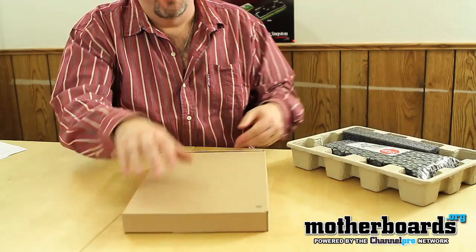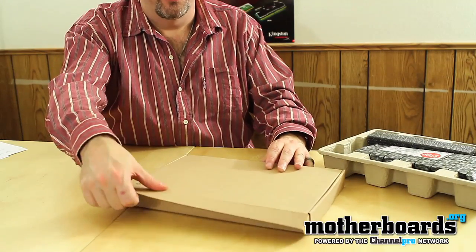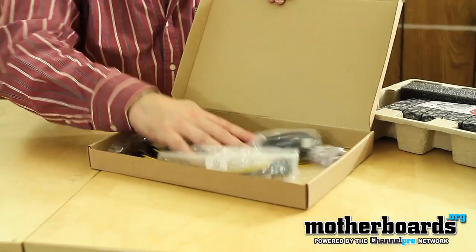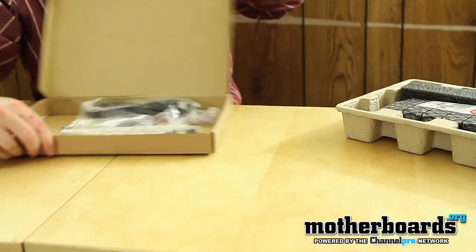We've got the card right here, and we've got the accessories in the bottom. I'll go ahead and let you guys see the accessories first — these guys usually come with quite a bit of stuff. It all comes inside the box; I'll break it out for you guys to see it.